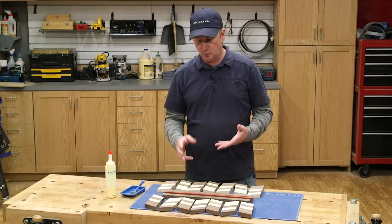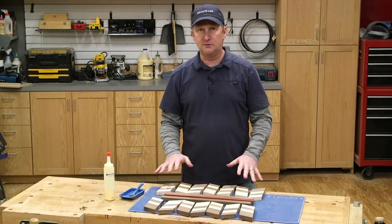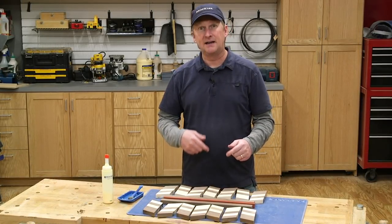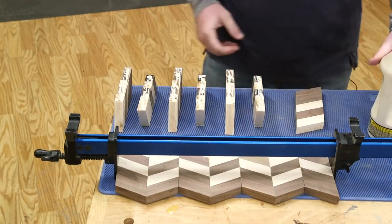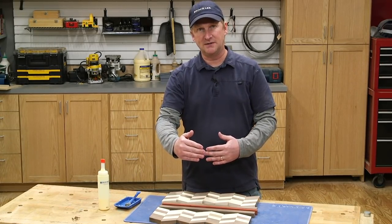With all the segments cut, the next thing I did was rip the center stripe pieces, and then I like to lay everything out loosely to make sure that the pattern works. I've got all my parts and I can think through the glue sequence. The first step is going to be to glue these segments together, then we'll straight line rip the edges, and then glue the rest of the board together.